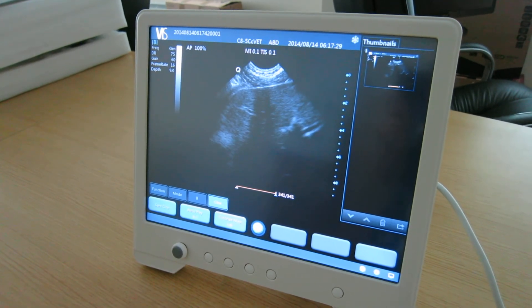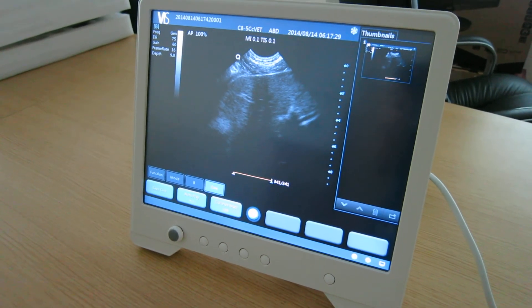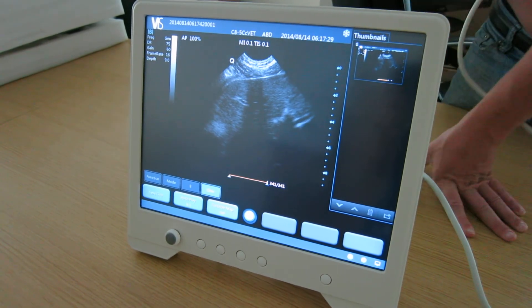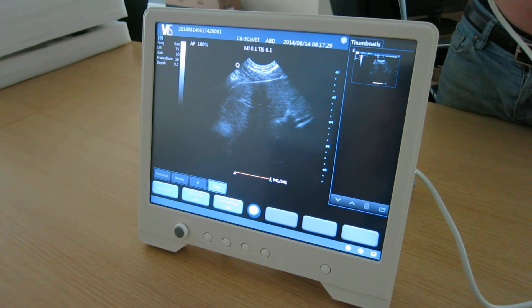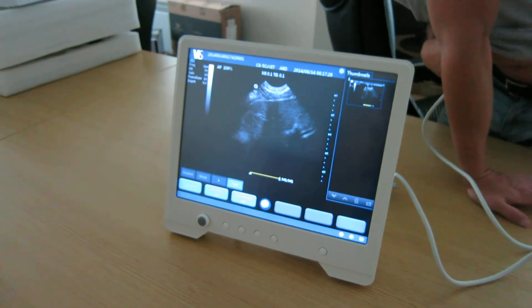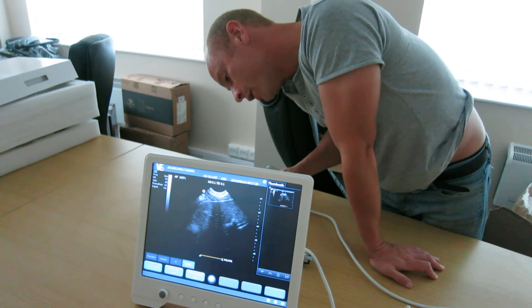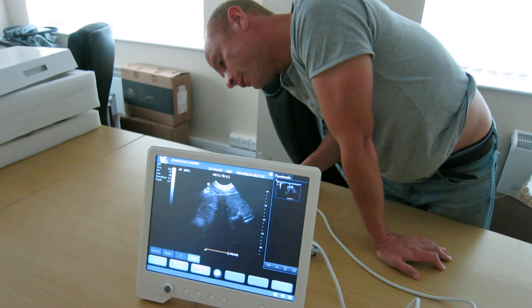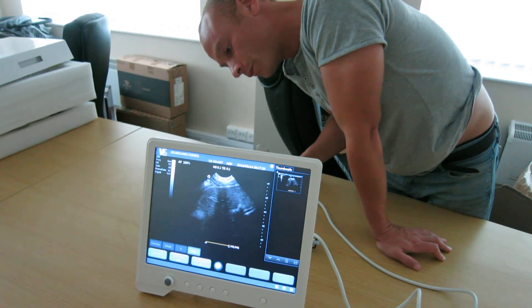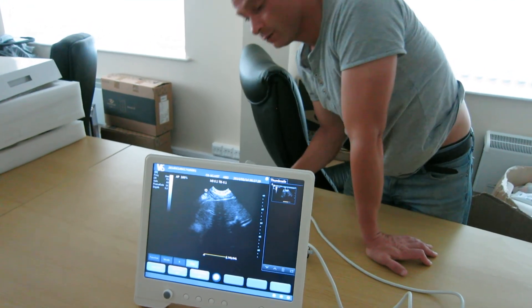It has the ability for USB to take the images off — just on the back has USB connectivity. Also has Ethernet connectivity if required, to be able to take off images via a network. A very simple, easy machine to use.